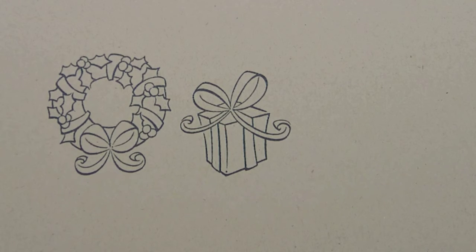As you can tell, we have lots of bows in this set, which I love because I'm really not good at tying bows. So now I can just stamp them — I'm really excited about that.